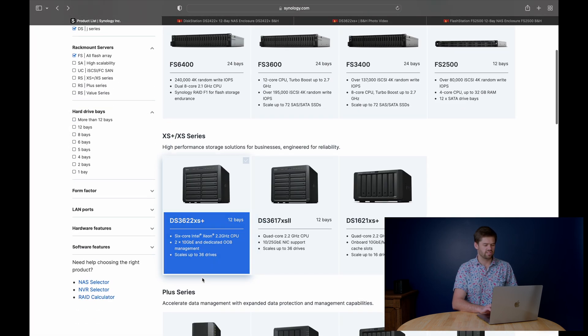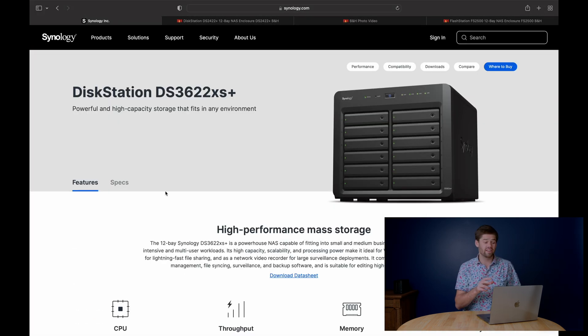Now onto the DS3622XS Plus. This is a unit I'm really excited for, primarily because of its form factor. It's giving that XS Plus capability — stuff like insane horsepower, 200 terabyte volumes, and a lot of flexibility to run a lot of stuff in a desktop form factor while being able to fill it with an insane amount of storage. If you run this thing full with 16 terabyte hard drives in a RAID 6 array, that's 106 terabytes of data that all fits on your desk and is dead silent.